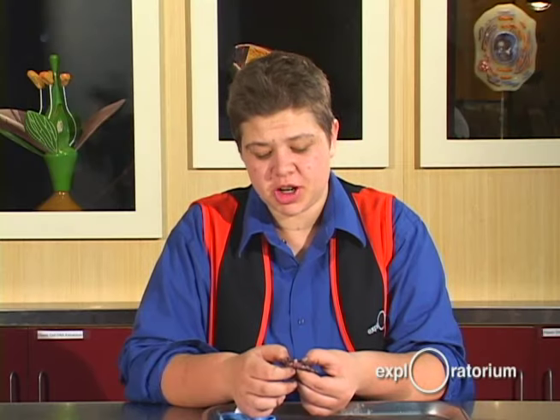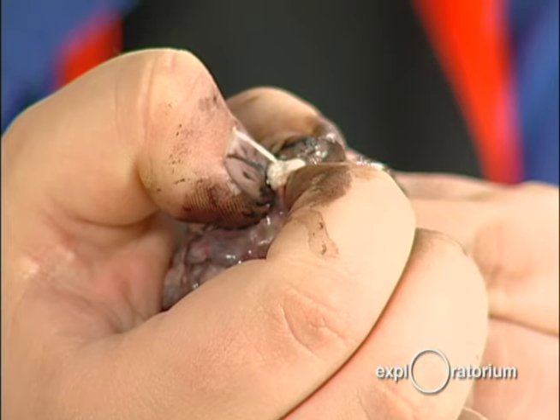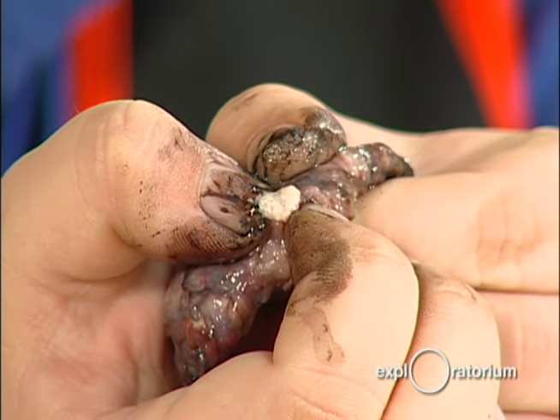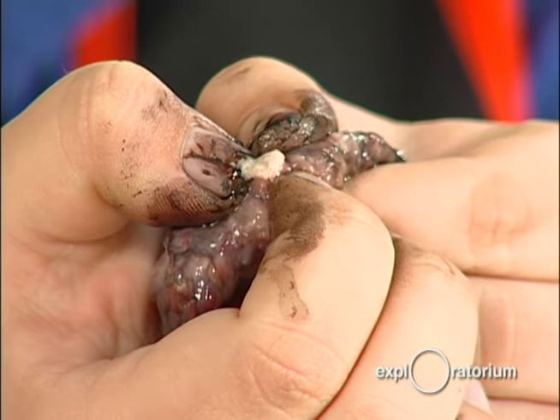Your retina actually becomes the optic nerve — this right here is the optic nerve. I'm going to squeeze it so we can take a closer look. That white goop is the myelin surrounding the optic fibers. Your brain receives information from the cells in your retina and turns that information into a picture of the world.